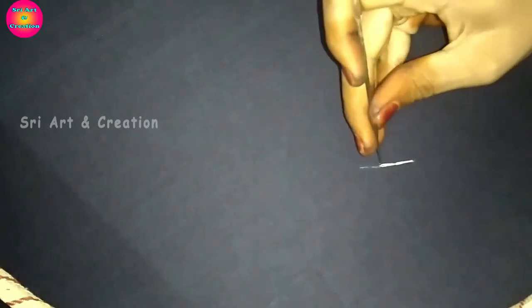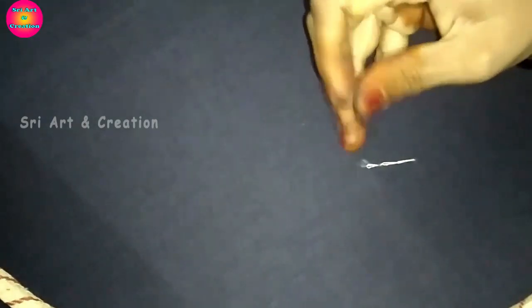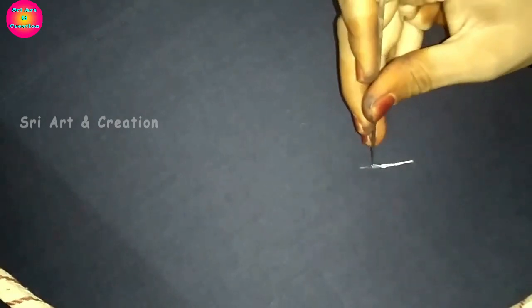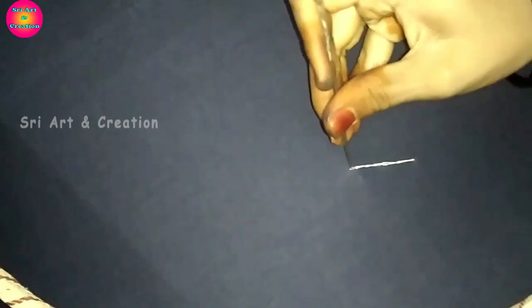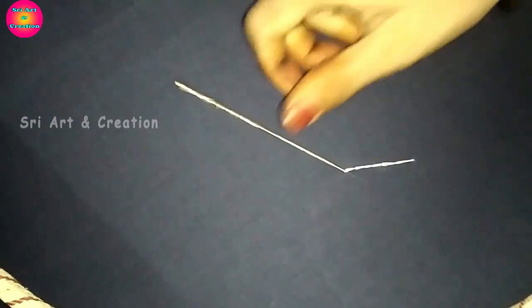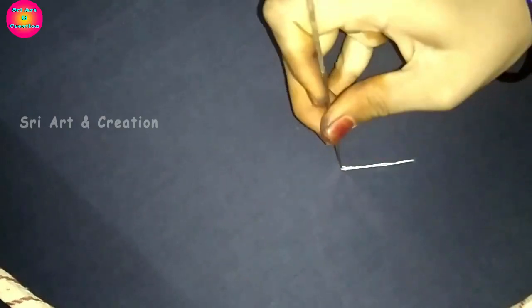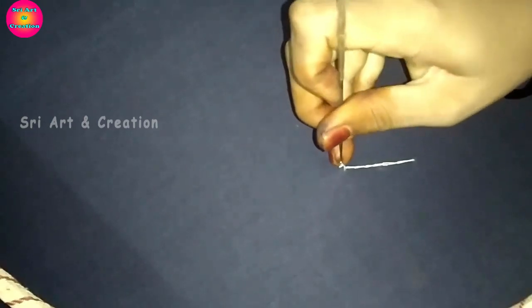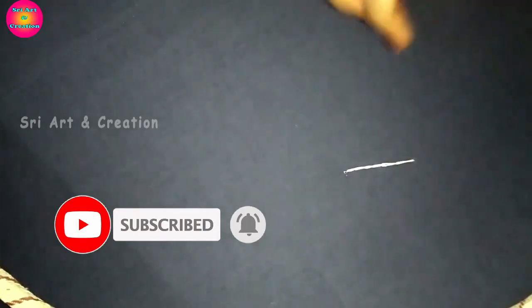We will start the 2 stitches. We will punch the loop in the middle of the loop and continue the stitches. We will start to cut the end, then cut the thread in the middle of the loop.